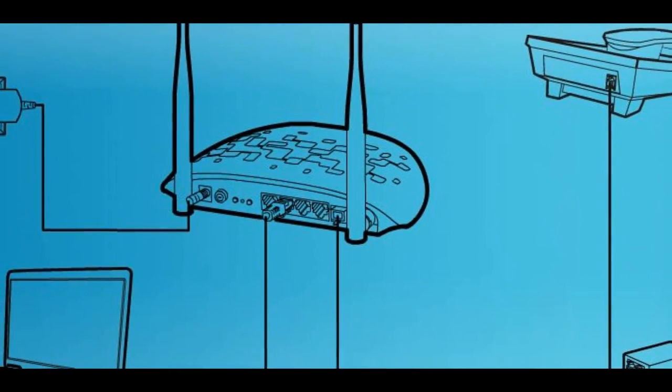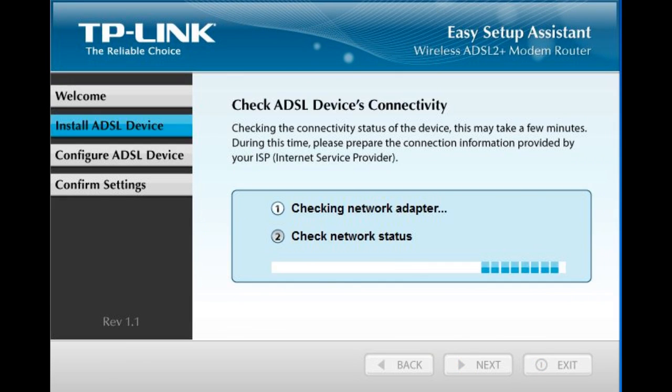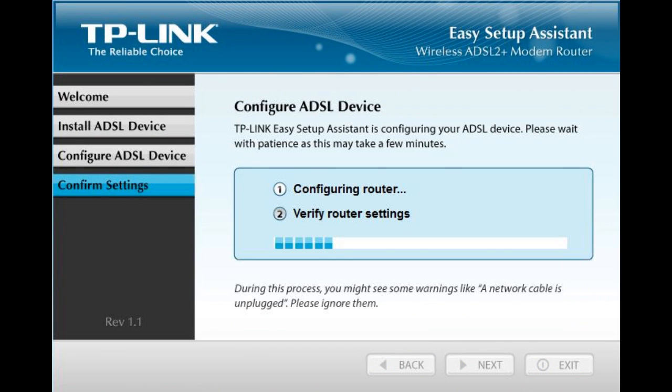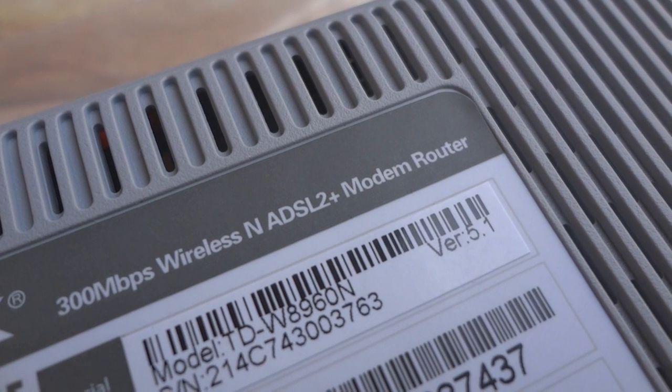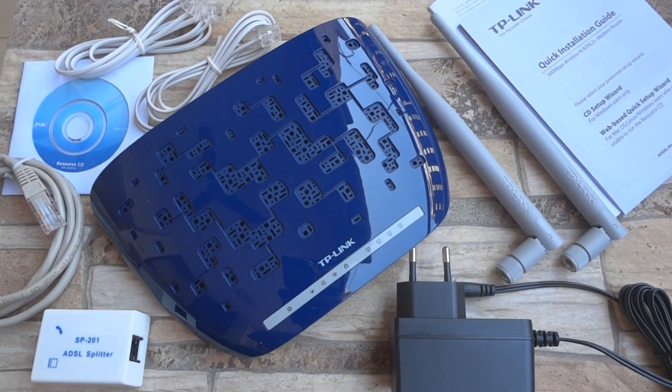Setting it up is easy — all you need to do is make the connections as shown in this picture and enter the ISP details in the setup from the resource CD. I am going to be using this router for a few days and will check its performance and get back with an in-depth review.